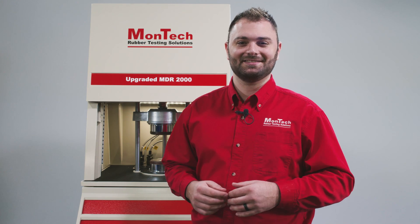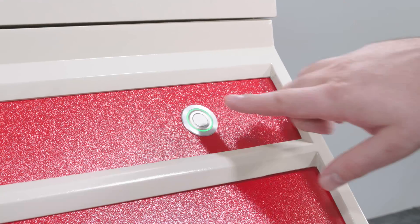Running a test is easy. Simply cue the test, load the compound and press the start button.